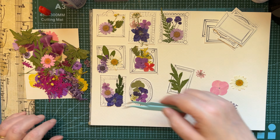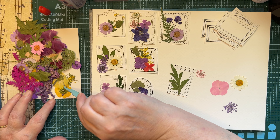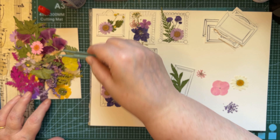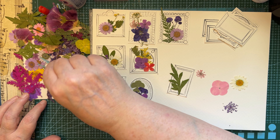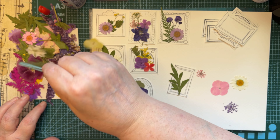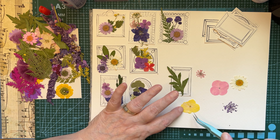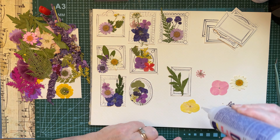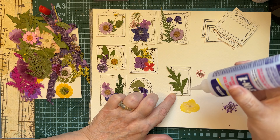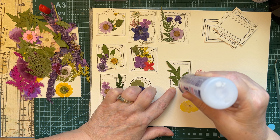Because if you don't go over it lightly with the gel medium, what will happen is your petals from some of the flowers may come off. The ink that I used for the frames themselves is permanent ink, so if you do have to use the gel medium, it won't bleed any of the ink — nothing to worry about there.